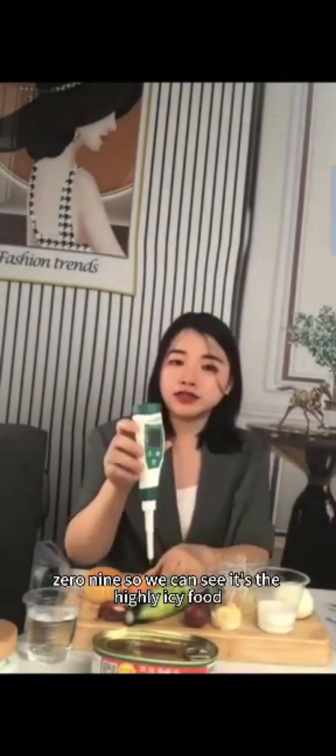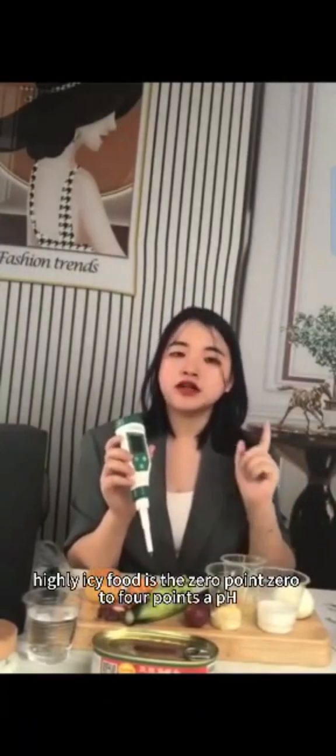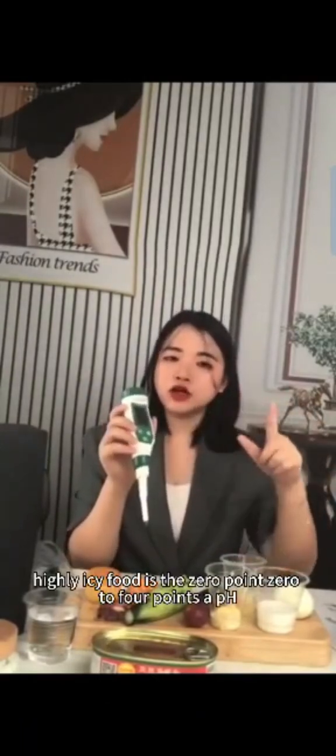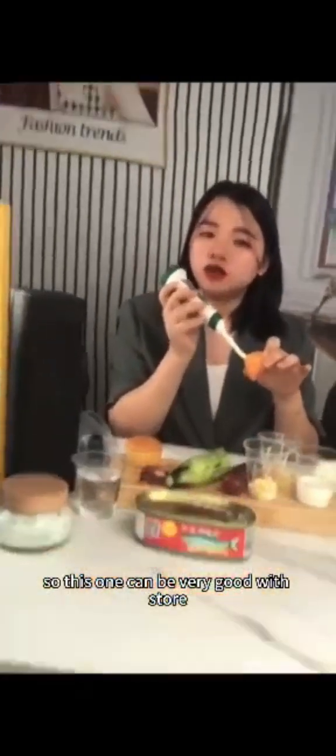This is a highly acidic food. The low acid food pH range is 4.6 to 7, and highly acidic food is from 0 to 4.6 pH, so this orange falls in the highly acidic category and can be stored more easily.